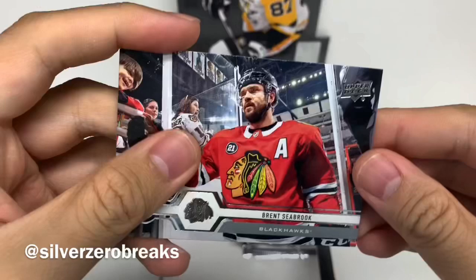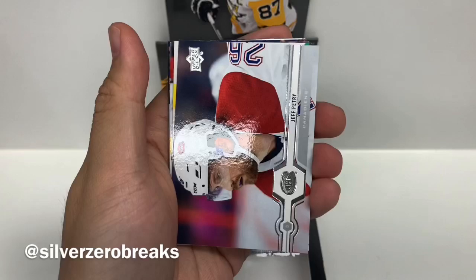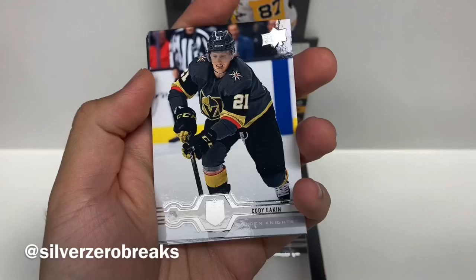A couple more packs to go, hopefully something good. We got Brendan Dillon, Duncan Keith, Jeff Petrie. And Young Guns of Connor Timmons. Still not the one I'm after, but still Young Guns that I don't have yet, so that's alright. We got Kurti Eakin, Nikita Goudroff, Jake Muzzin, and Patrick Hornquist.